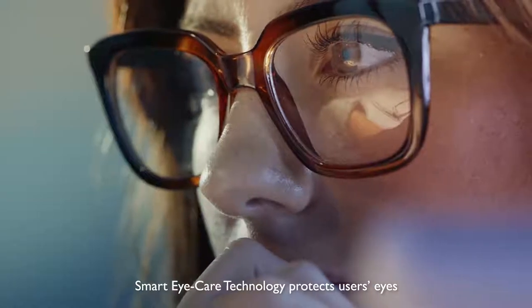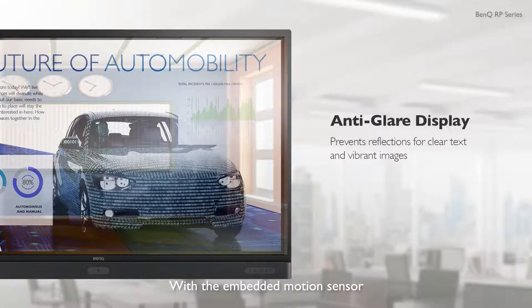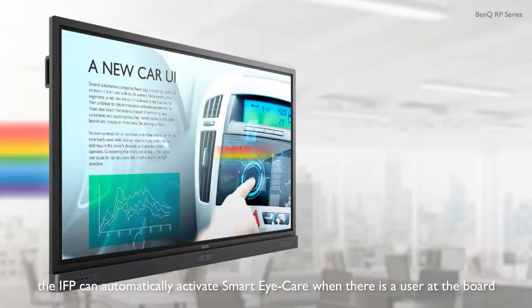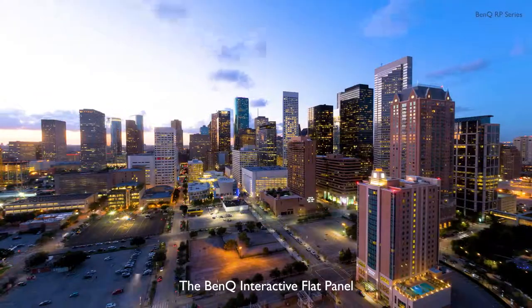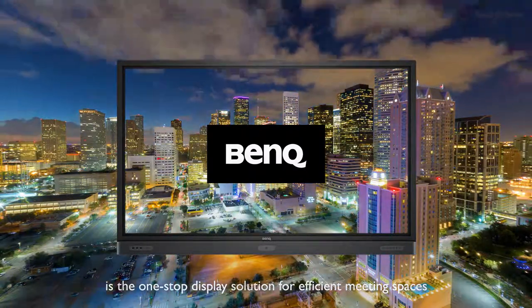Smart Eye Care technology protects users' eyes, allowing them to work longer and with greater comfort. With the embedded motion sensor, the IFP can automatically activate Smart Eye Care when there is a user at the board. The BenQ Interactive Flat Panel is the one-stop display solution for efficient meeting spaces.